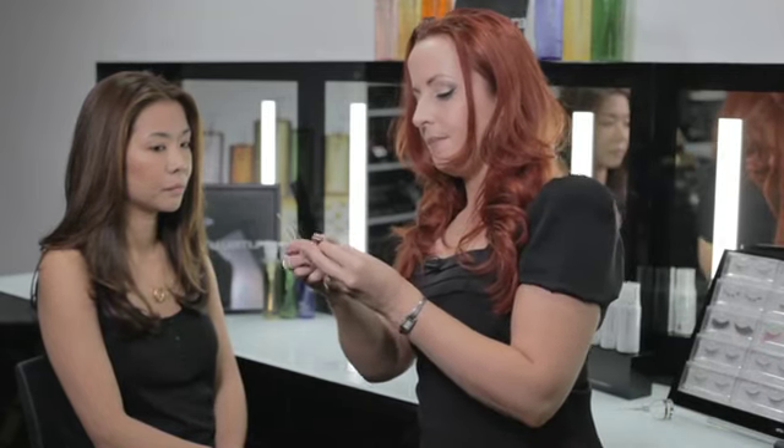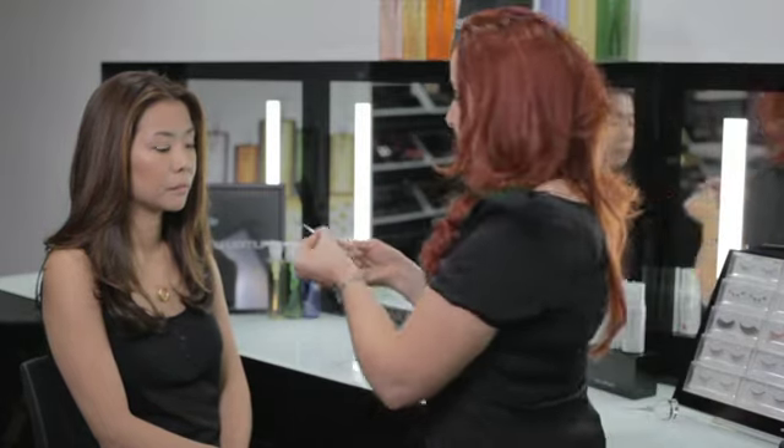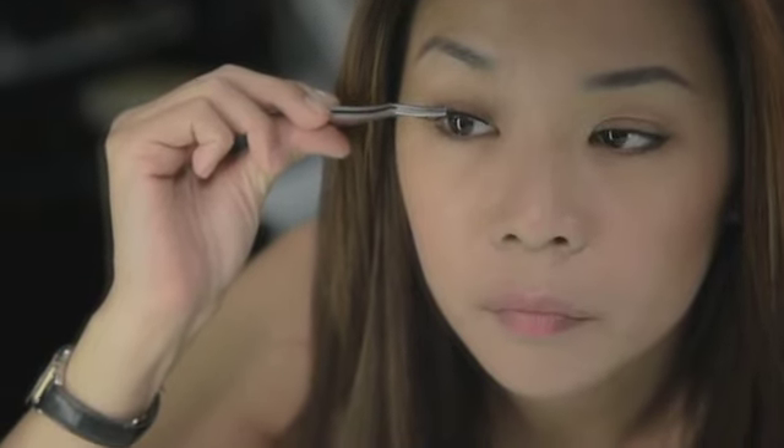Allow it to go tacky and you can wiggle the lashes to make it softer so it fits more comfortably. Then taking your eyelash applicator, lift the lashes from the front and apply along the lash line just where you put your eyeliner.